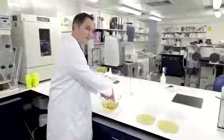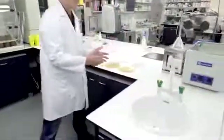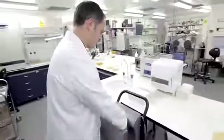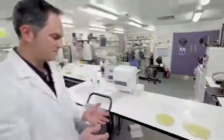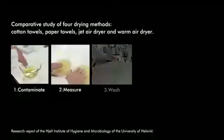What they did was to contaminate the hands with a bacterial suspension, measure the amount of bacteria left on the skin, then go straight to the drying method — drying with the hand dryer or the paper towel — and then measuring the bacteria left on the skin again. But people wash their hands before drying them, and yet that was omitted from this part of the report.